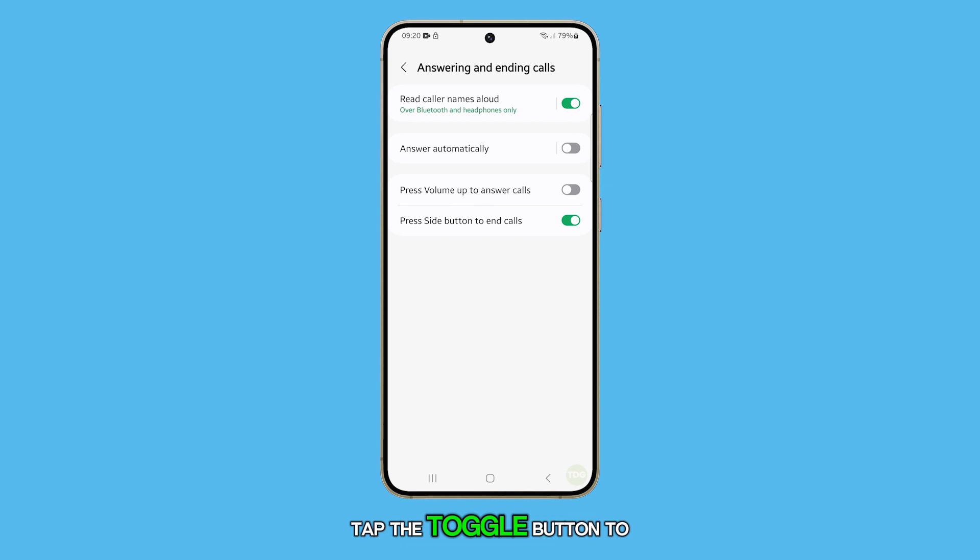Tap the toggle button to switch this feature on or off. When it's turned on, you can press the side key to end an ongoing call. If it's switched off, pressing the side key during a call won't end it.